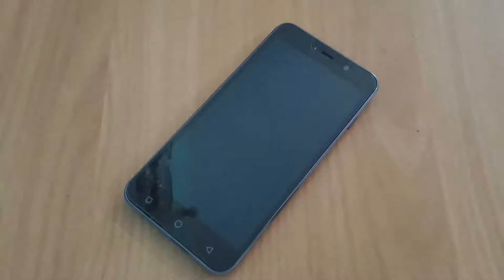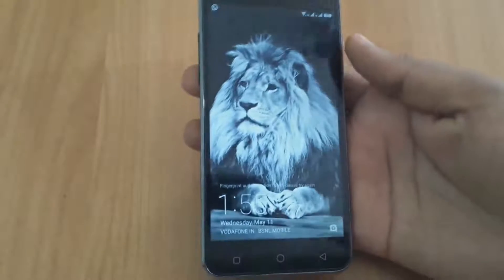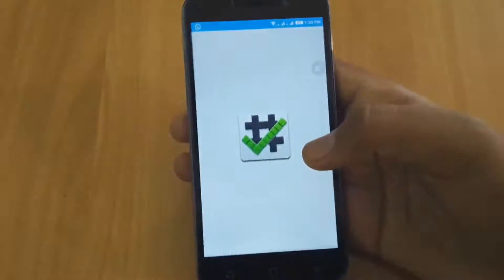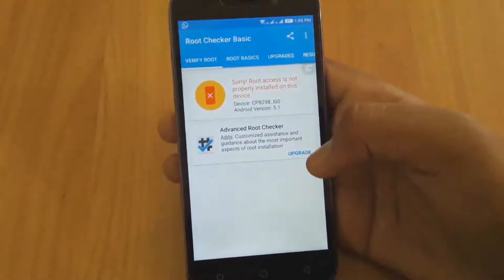Hello guys, my name is Ayush and in this video I am going to show you how to root your Coolpad Node 3 Lite. First of all, let's check whether the device has root access or not. For this I am using the Root Checker application — click on verify root. As you can see, root access is not properly installed on this device.